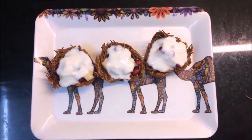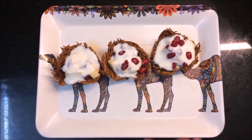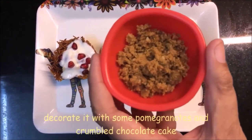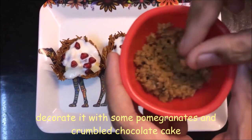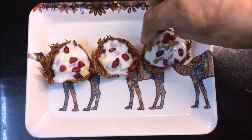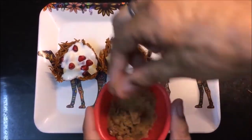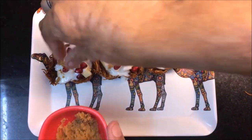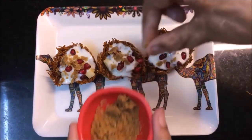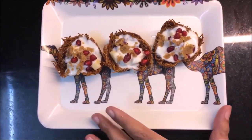I will decorate the cups. I have some chocolate cake crumble — when we make cake, we can use the crumbled sides as decoration. I'll sprinkle it on top. It looks beautiful and adds great taste. In total, this mixture makes about 5-6 vermicelli cups. The vermicelli cups are ready!